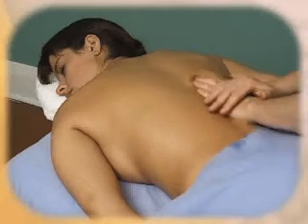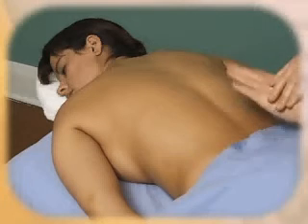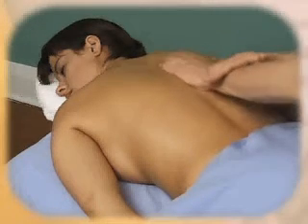Another petrissage technique is stroking. All I am doing is pushing further down with my fingers in a downward motion, but keep your wrist very straight when you do it.